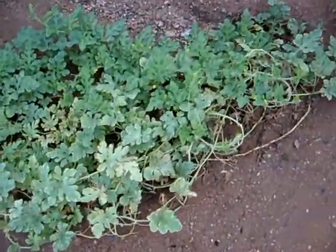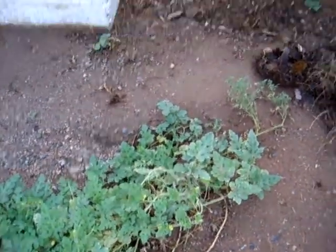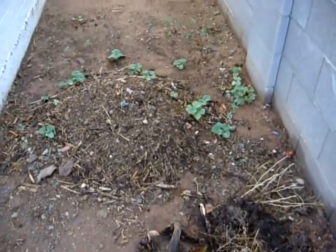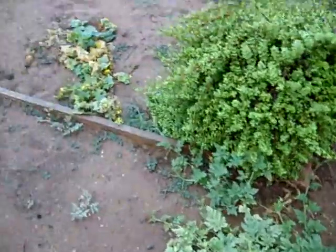This is a volunteer watermelon plant that just came up by itself, and a tomato plant there. That's my compost heap with tons of more melons coming up over there — I don't know what kind. I'm going to just throw everything in the compost heap.